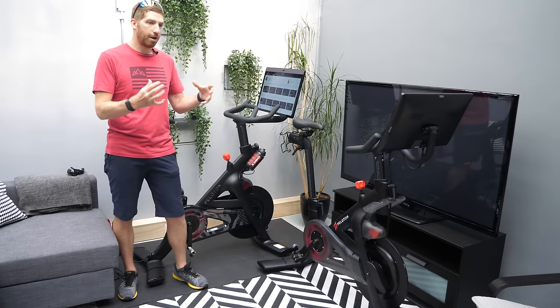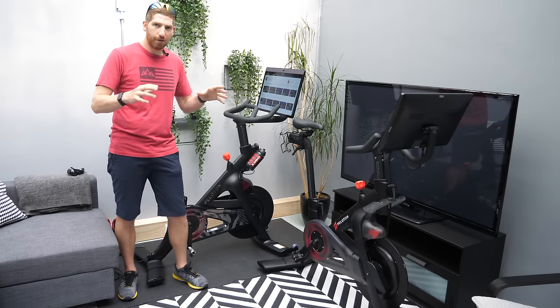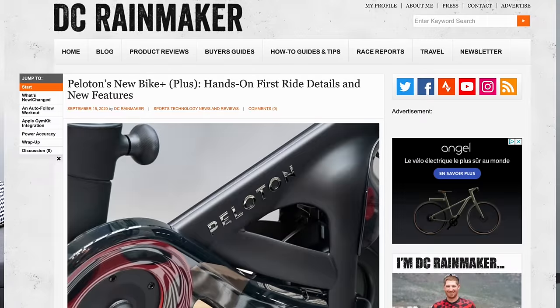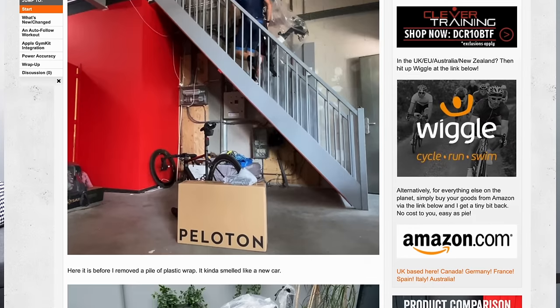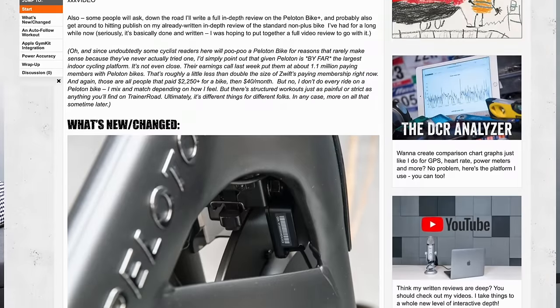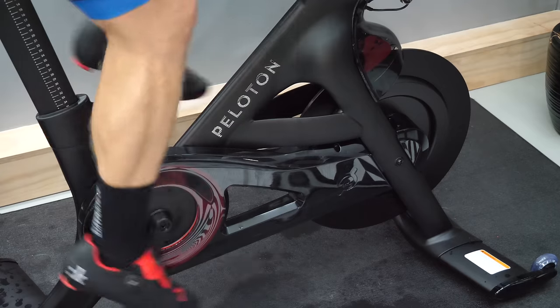I'll also show you some of the power accuracy bits around the new auto follow feature. There's a complete written post linked below as well. I'll walk through things here and then show you some B-roll of me riding yesterday, though you probably don't want to see me sweating while I'm trying to talk.